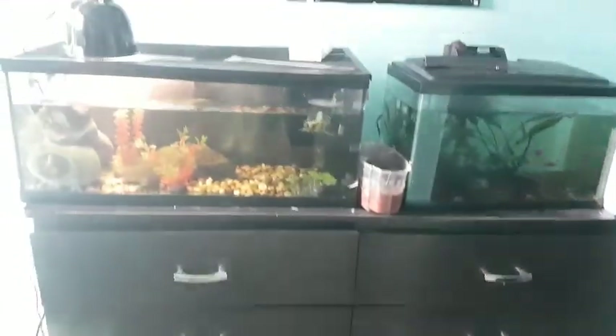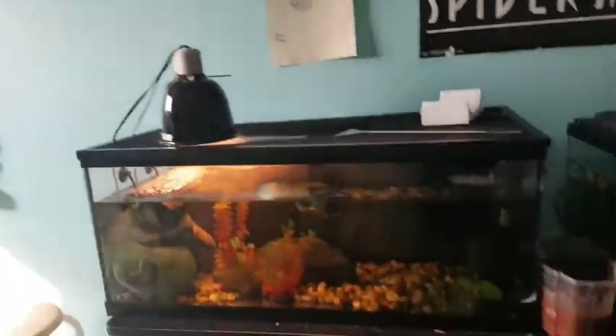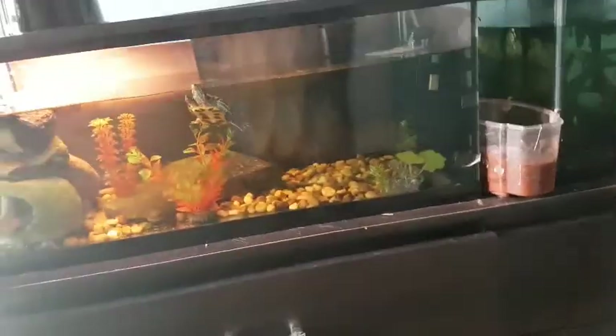What's up guys? I don't really do videos like this, but I just wanted to show you all my tanks in one video. So yeah, let's get started.